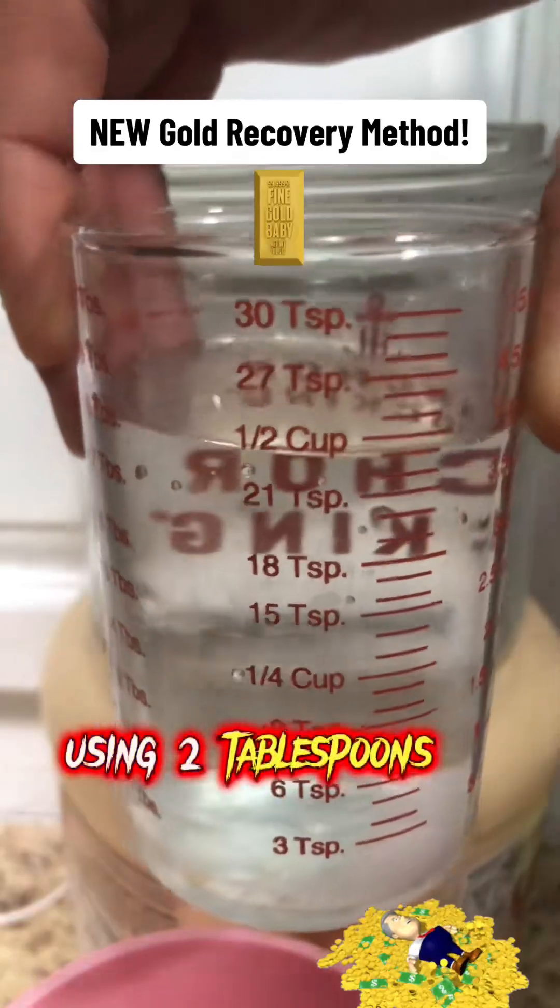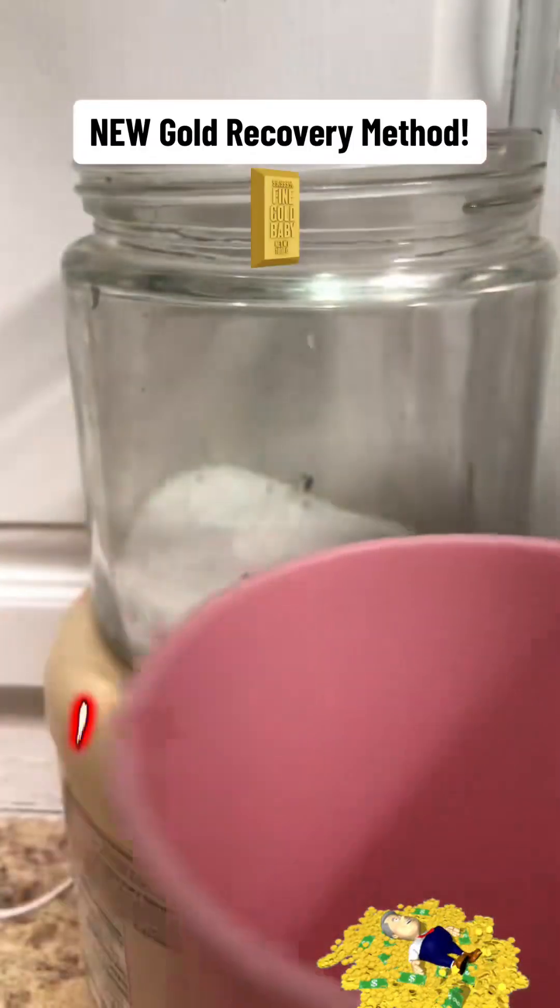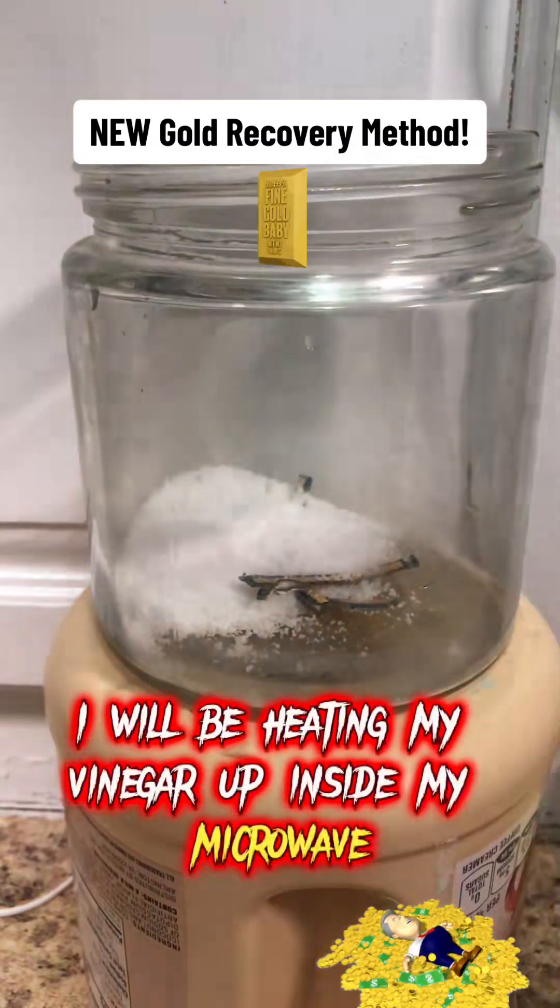Using two tablespoons of sea salt, half a cup of vinegar, and one fourth cup of hydrogen peroxide. I will be heating my vinegar up inside my microwave for one minute.